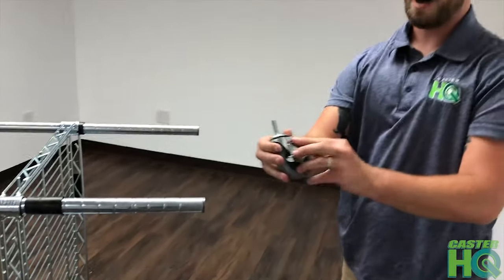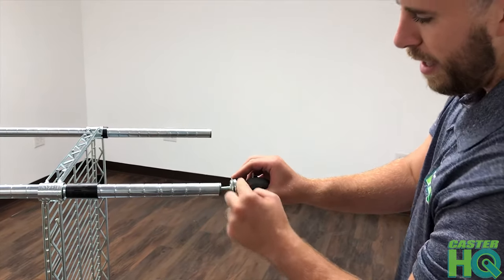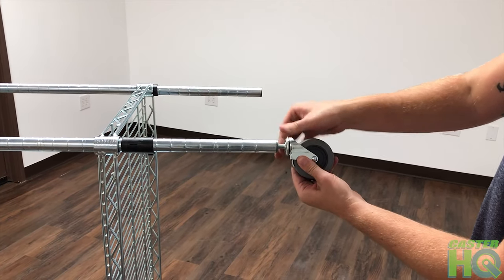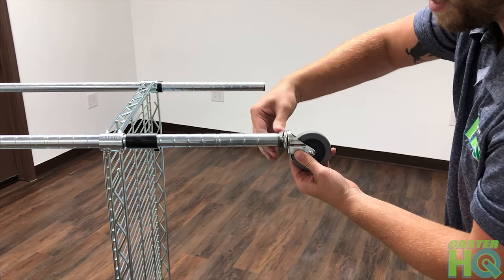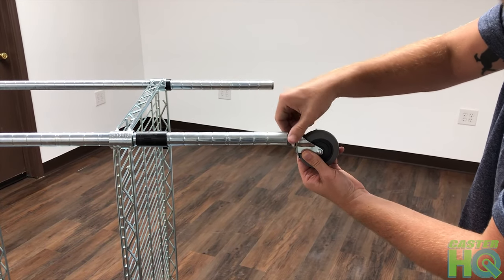Then you grab the 3/8" threaded stem, insert it in the hole, grab the raceway, and start threading and turning the caster clockwise into the hole. It's going to become a little bit tighter towards the end, and you want to screw it in until the raceway is flush with the base of the leg.